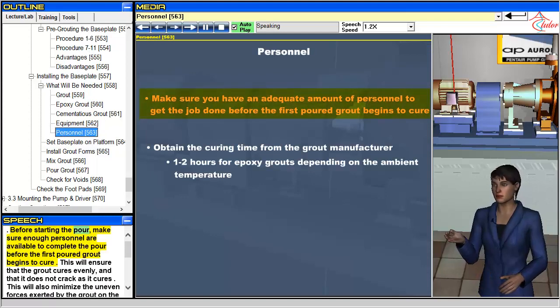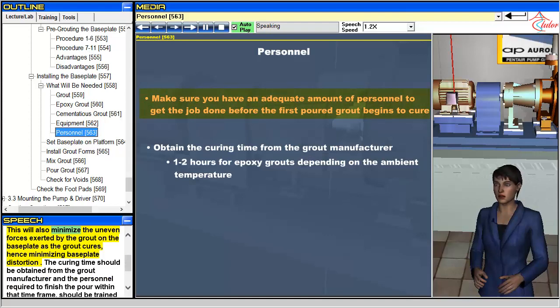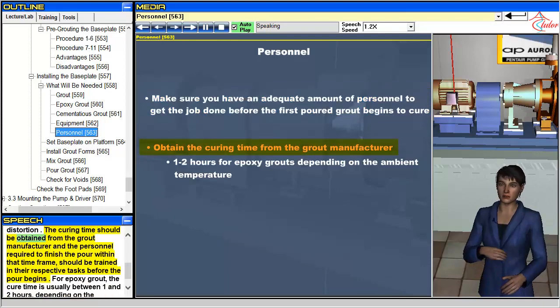Before starting the pour, make sure enough personnel are available to complete the pour before the first poured grout begins to cure. This will ensure that the grout cures evenly and that it does not crack as it cures. It will also minimize uneven forces exerted by the grout on the baseplate as it cures, hence minimizing baseplate distortion. The curing time should be obtained from the grout manufacturer, and the personnel required to finish the pour within that time frame should be trained in their respective tasks before the pour begins.